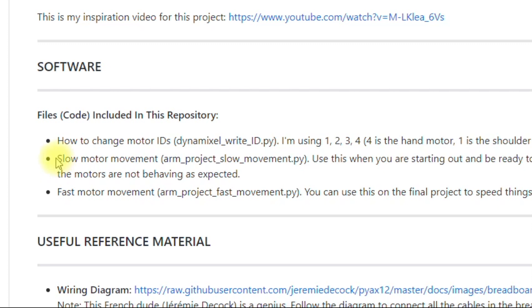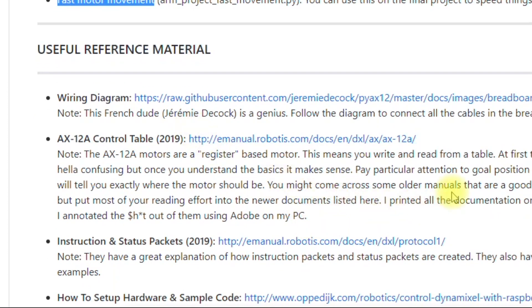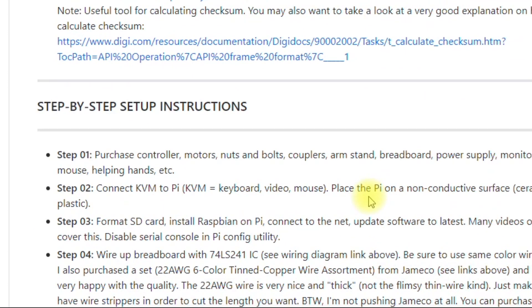You want to start with the slow motor movement file — this moves the motors very slowly and methodically so that you can kill the power in case the motors are not behaving properly. The fast motor movement file is more advanced; use that once you already know what you're doing. All the links provided are very important — familiarize yourself with them. Finally, I have the step-by-step instructions, which are not yet complete, so if you find I'm missing information, let me know and I'll update it.